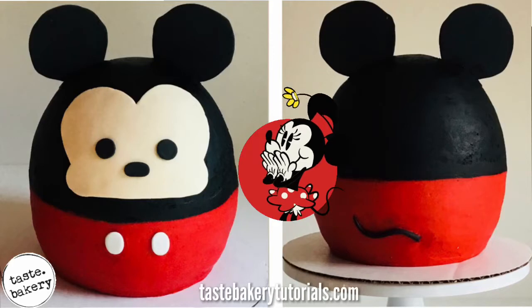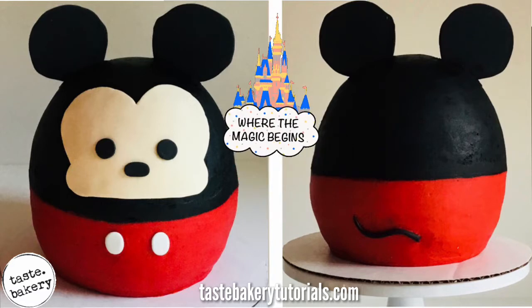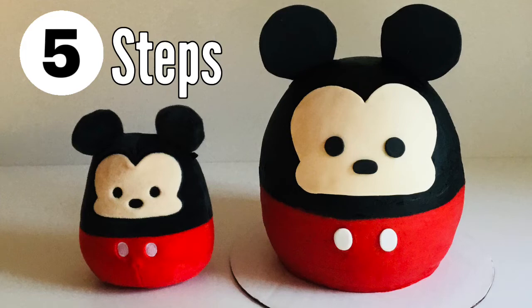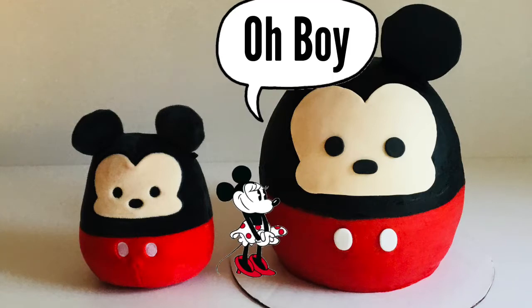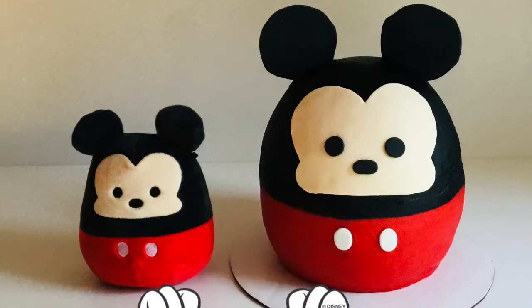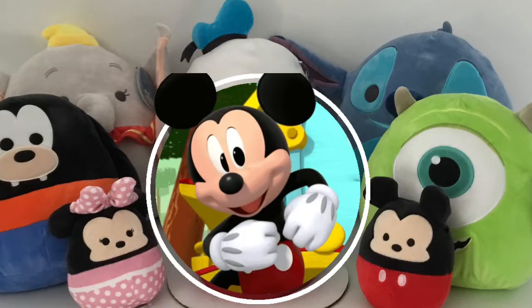Hey guys, it's Jen, welcome back to my channel! Today we're going to make a Mickey Mouse cake. I used a Squishmallow as my template because it's just so adorable and it's a really easy way to make a shaped cake of Mickey Mouse. He is just so cute — Mickey Mouse, are you flattered or are you worried you're gonna get in trouble from Minnie Mouse? No comment. Smart move. So excited, let's do this!